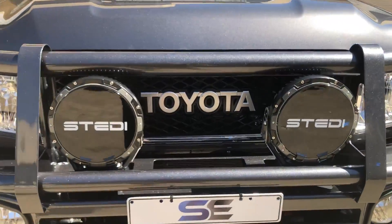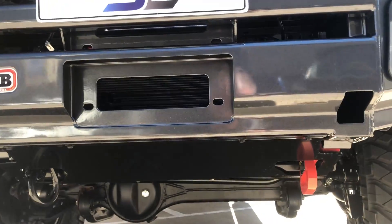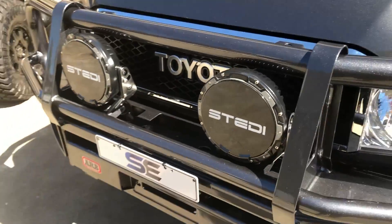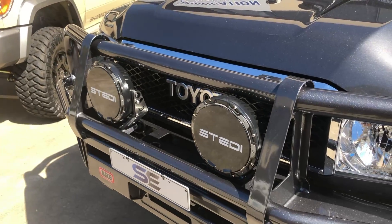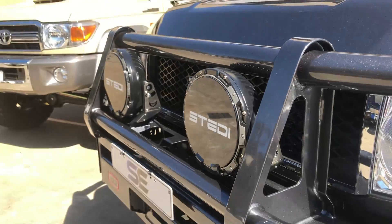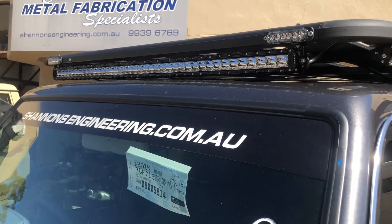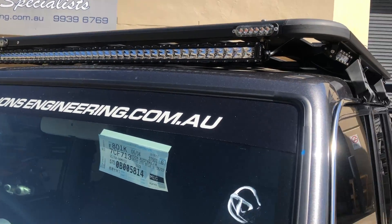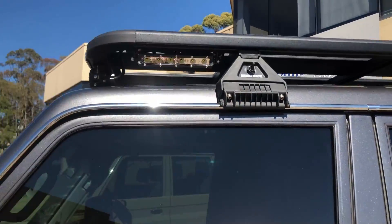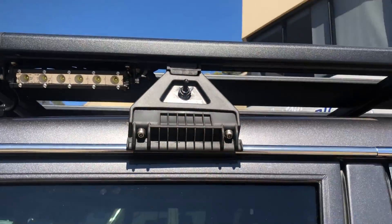He didn't want a winch because he'll never use it, but we've put a radiator bash plate on and a front recovery point. As you can see, some Stedi Typex Pro spotties on the front there, and also we've got a Stedi slimline — I think it's a 40-inch light bar — at the front there.